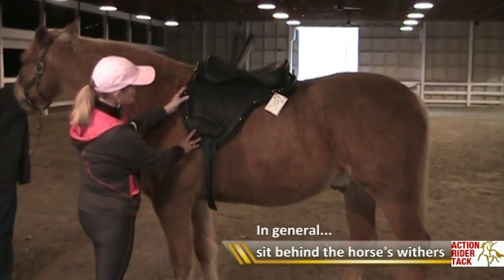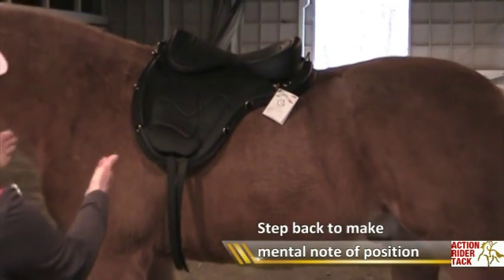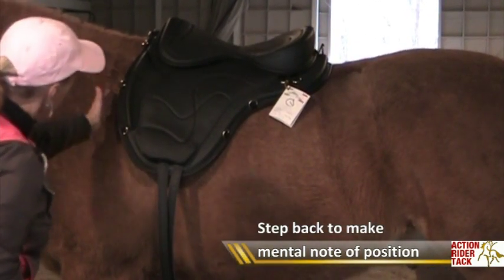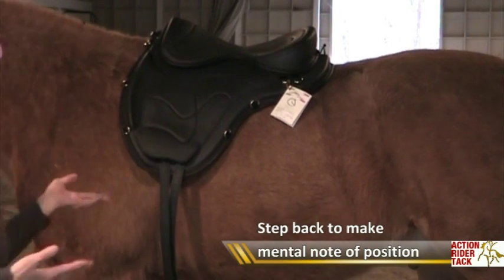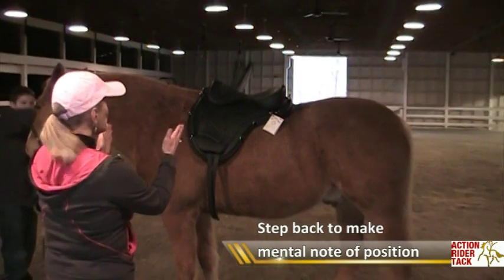Then step back from the saddle and take a look at where that saddle is sitting on your horse. Figure out where this is, so when you put the pad and the stirrups and all the other stuff on there, you know where to start.